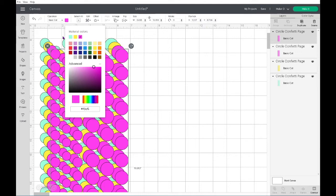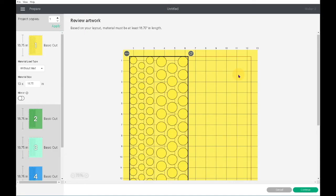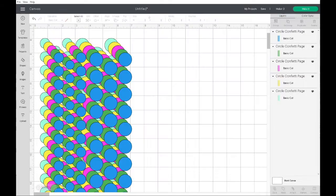Next we'll select which smart material I am using and send it to the Cricut Maker 3 to cut it out. I just love how simple it is to create a project from beginning to end, as Cricut walks you through each step of your design and lets you know what to do next.